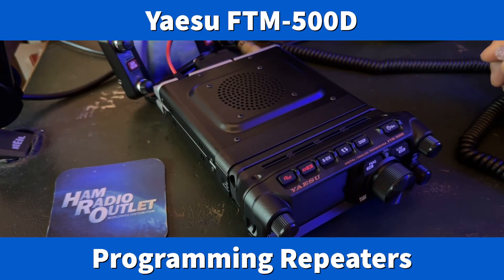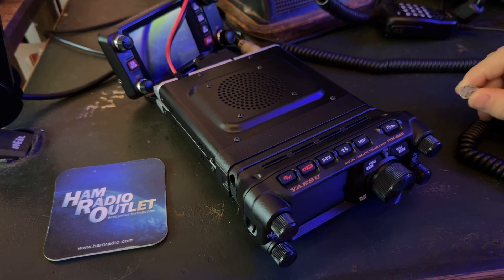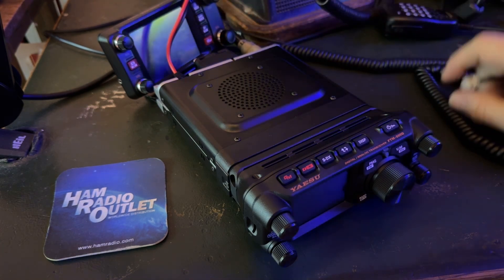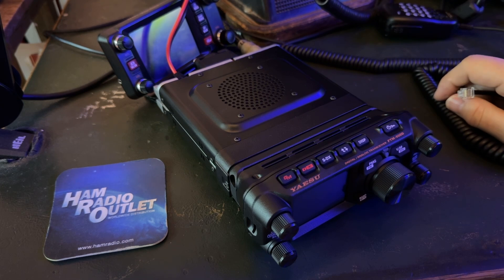Hey y'all, N4HNH back with the Yaesu FTM500D. You may recall that I unboxed this previously, and now I have it up on the desk. As a matter of fact, you can see there is the control head for the FTM400XDR.